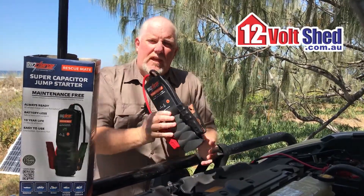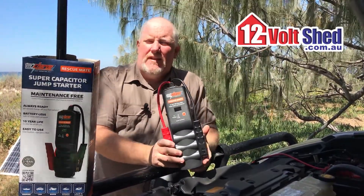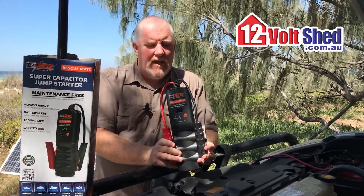Hi, welcome to 12 Volt Shed. We're here today doing a product review on the Auscharge Rescue Mate, the RM750 — so 750 amps.